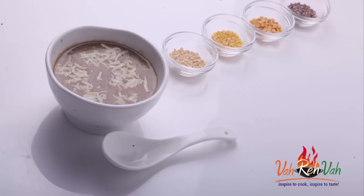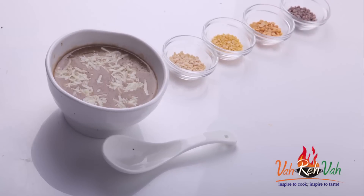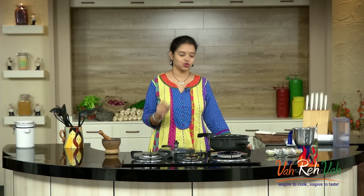Hi friends, I am Mrs. Ragini. Today I want to share a recipe with all kinds of dals and a little bit of rice. I make it in winter every time. So let's start — how to make this very simple soup.